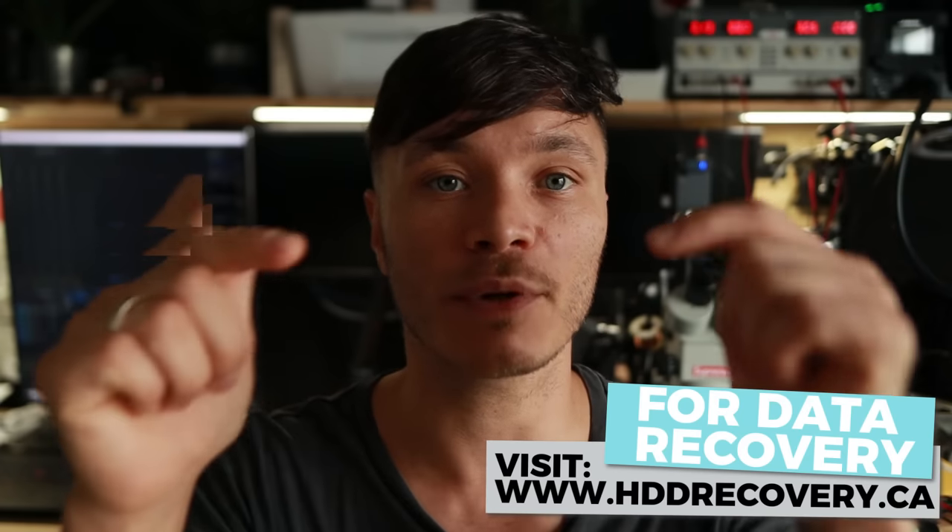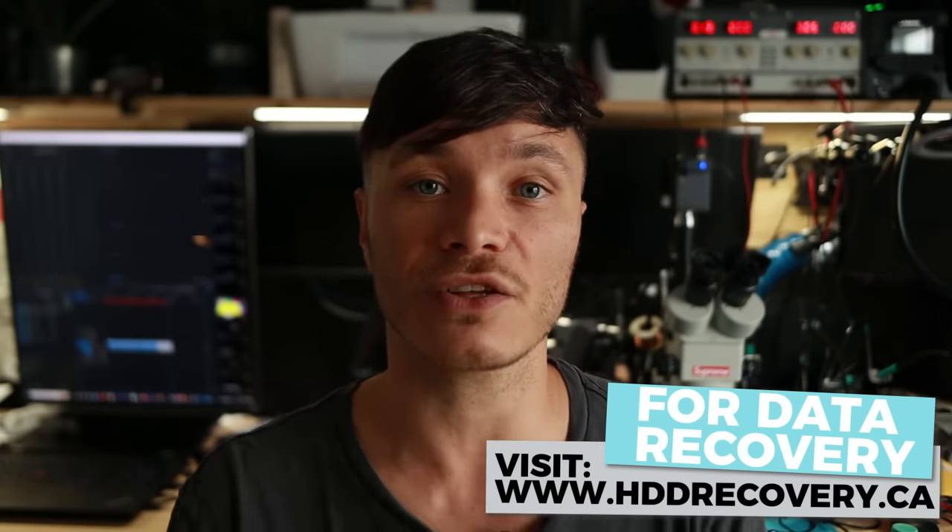Thank you for watching. Thumbs up, comment for the algorithm. If you're new here, subscribe. I love you guys — I'll see you all in the next episode.